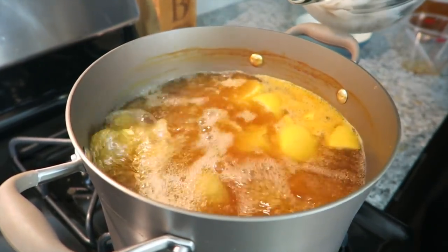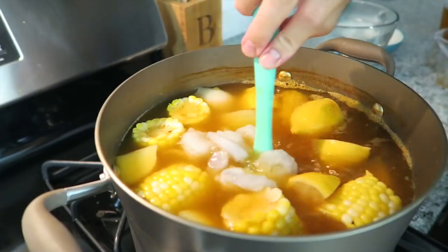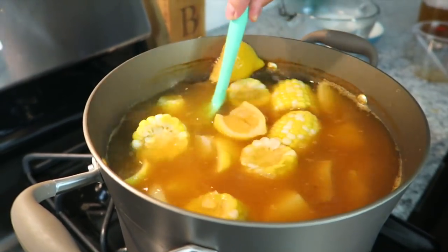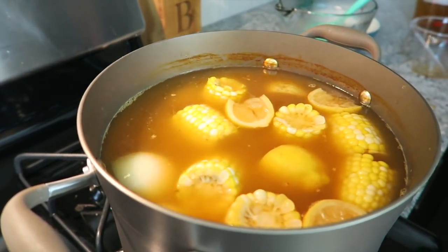10 minutes is up, so now we're going to carefully add in the shrimp. Give it a stir and bring it back to the boil. Once it comes to a boil, set the timer for 2 minutes and then it's done.